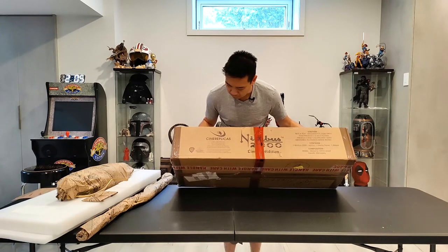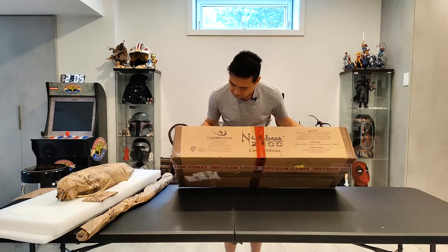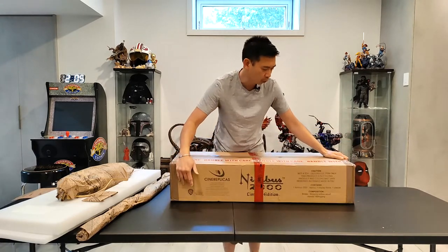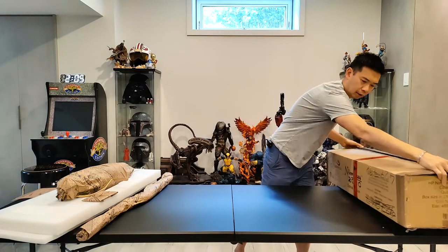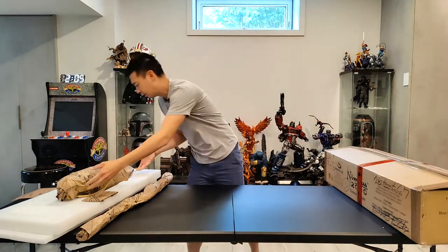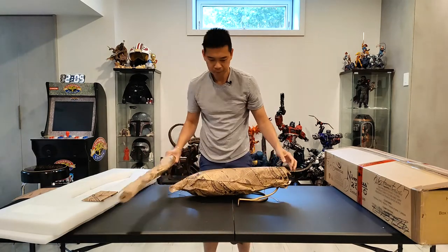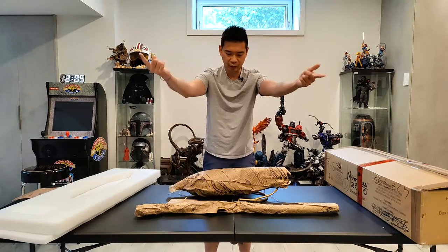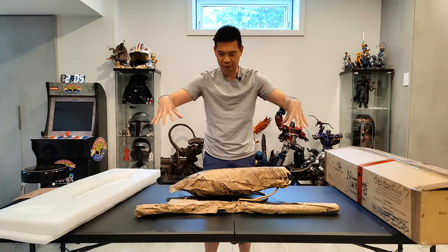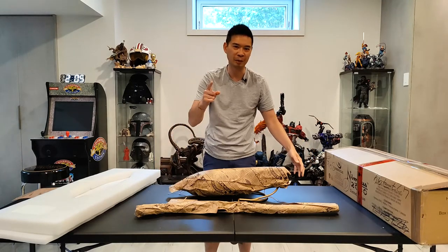The box pretty much says 'Nimbus 2000 Limited Edition — CineReplicas' and directs you to www.cinereplicas.com. It's official — it's Warner Brothers, so this is an officially licensed product. I'm going to place these pieces on the table, move the camera up to get kind of an angled bird's eye view, and we'll unwrap these together.